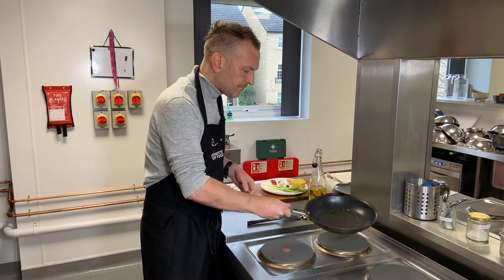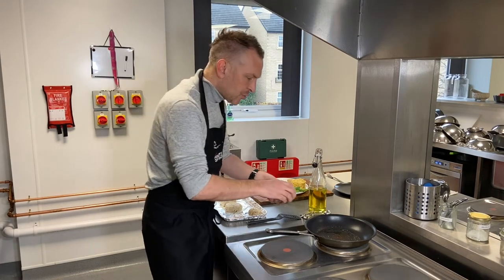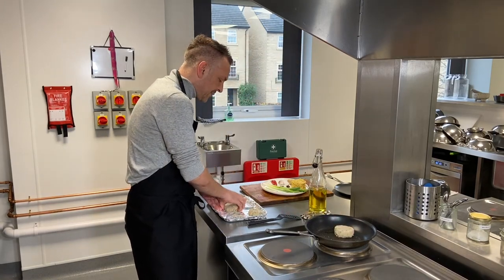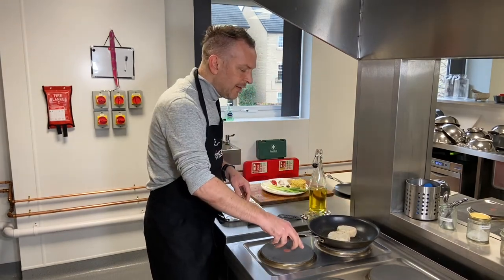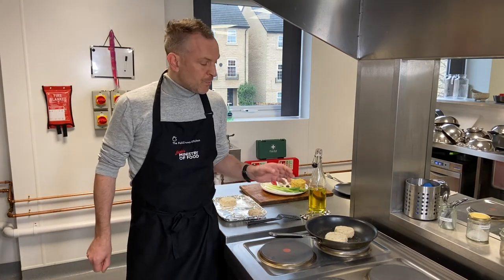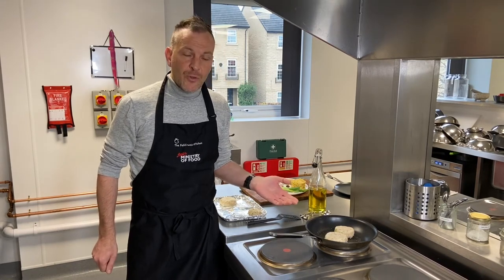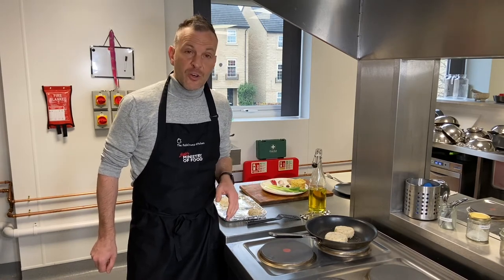Very gently take one of your patties and place it in the pan. Give it a little move to check it's not sticking. Do the same with another patty. Then you literally just want to leave them — don't be tempted to mess around with them. Let them cook on a medium heat; you'll start to hear them sizzle in the oil. About halfway through, just flip them over. Make sure they're piping hot all the way through. I'll see you in about eight minutes.